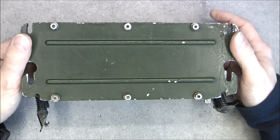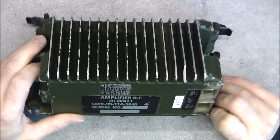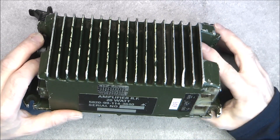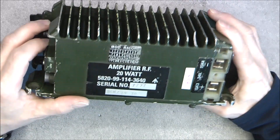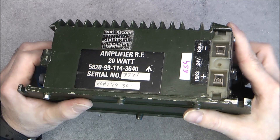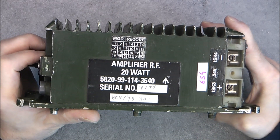Only six screws to attach the cover, built-in heat sink with a broken fin, and an interesting serial number of 7777, made in 1979.